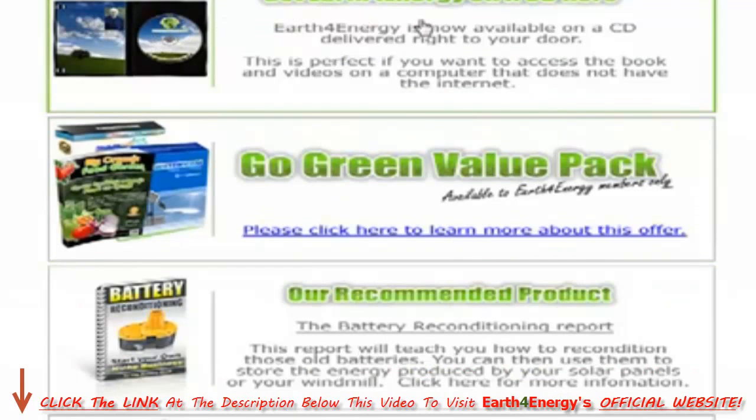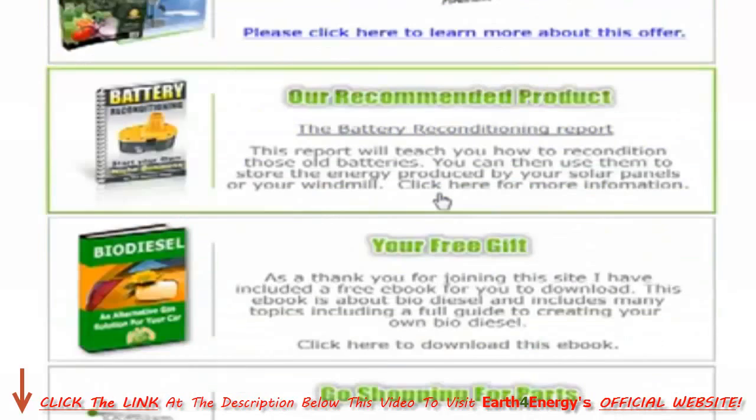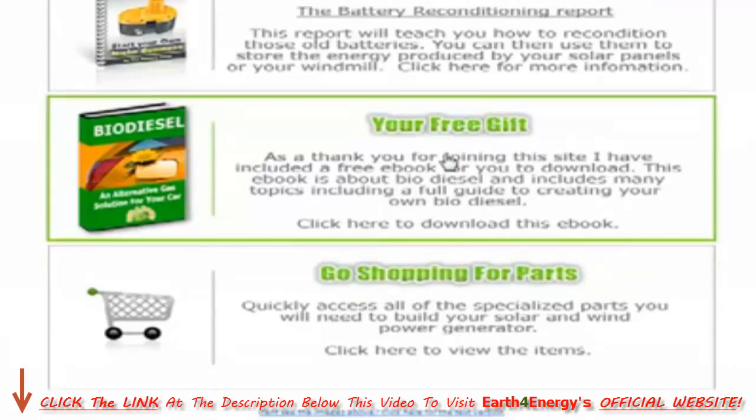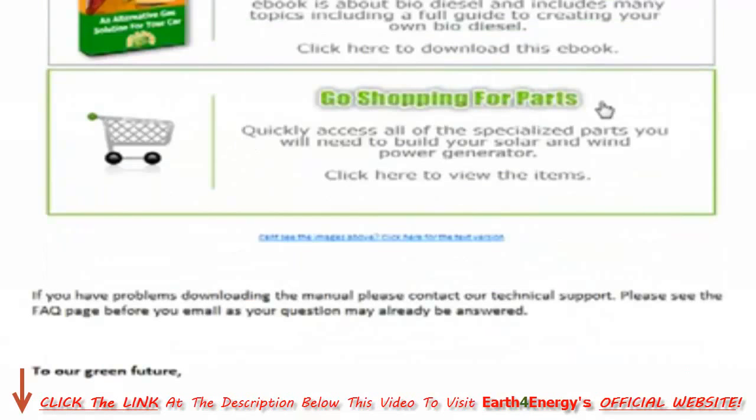You can also order Earth4Energy on CD rather than download. You've got your book on biodiesel, and you've got your shopping directory where you can find the parts you need to build the various systems.